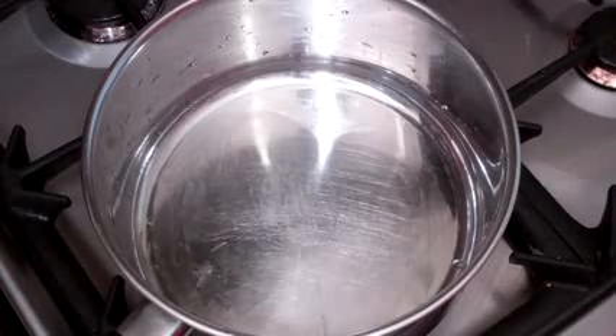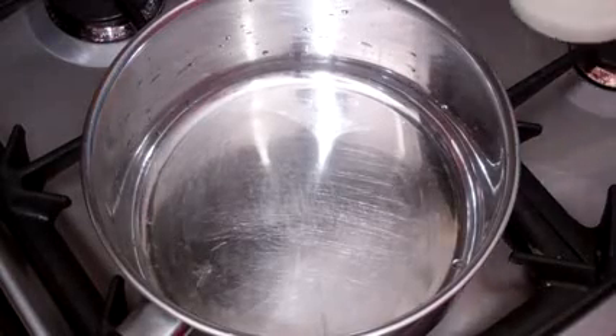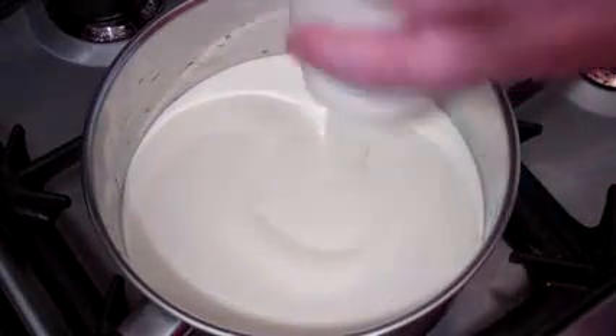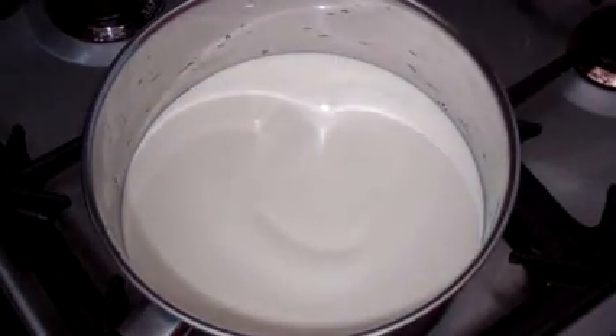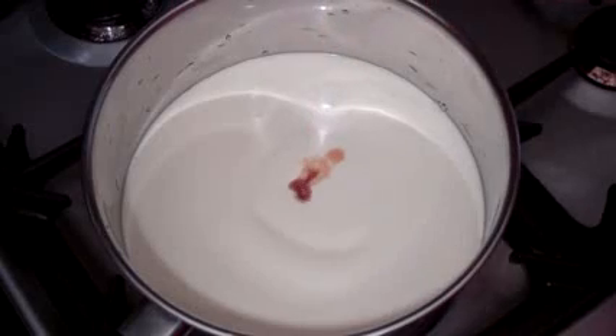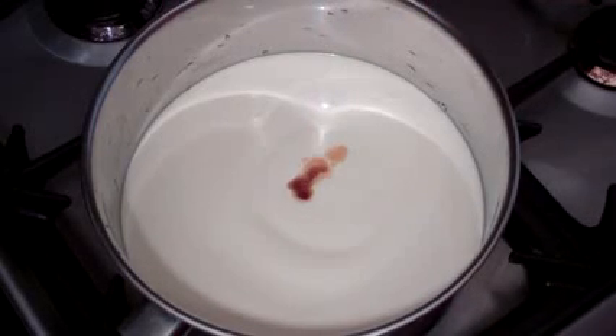Alright, get a saucepan, turn it on to medium heat and get thickened cream or heavy cream. You want 600ml. Put it straight in there. Then you want around 1 to 1.5 teaspoons of vanilla essence.